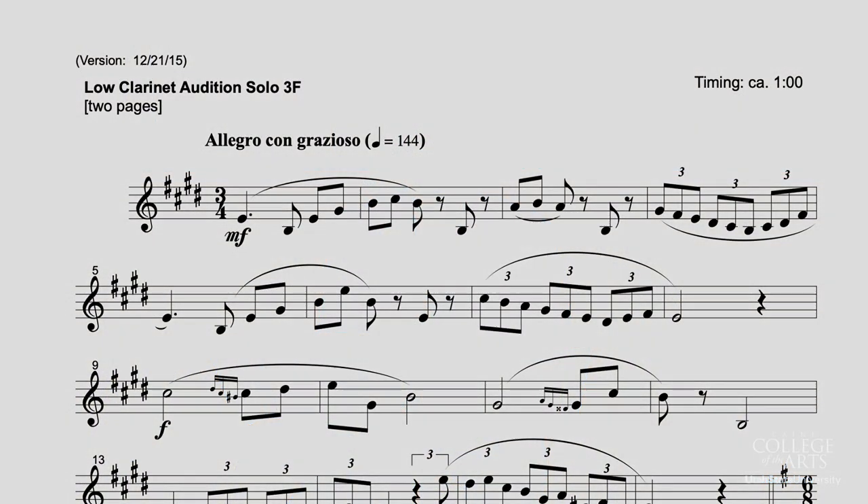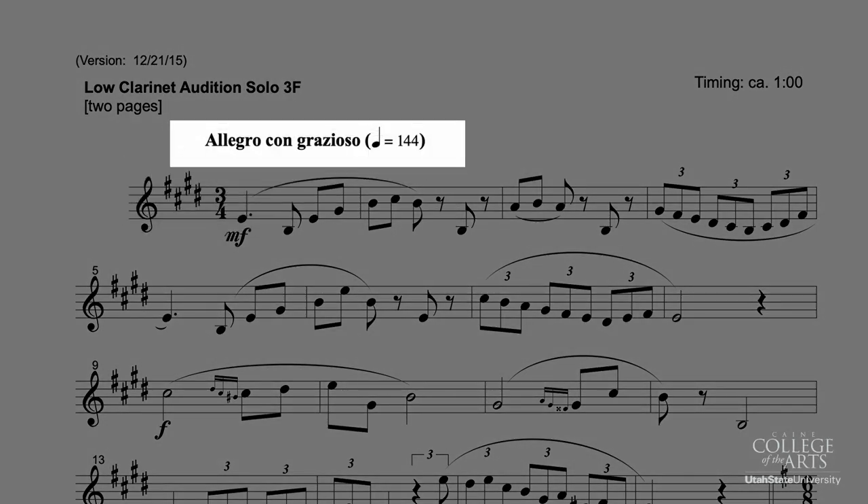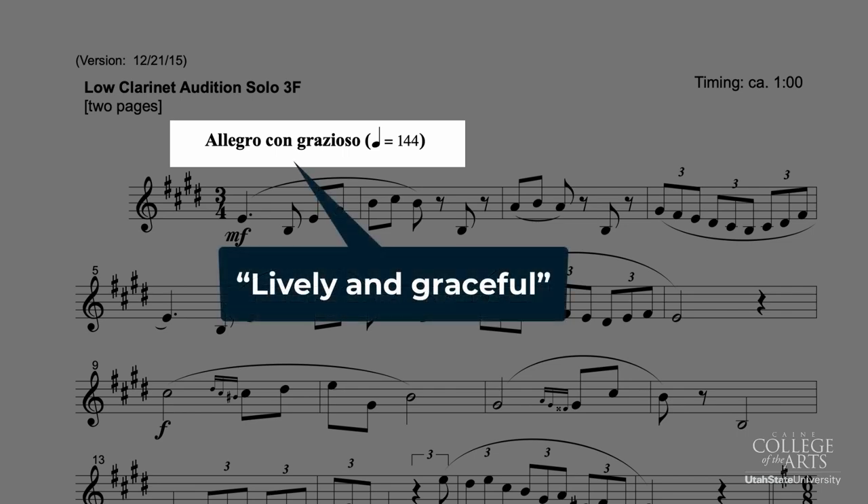First of all, you'll notice that the piece is in E major. The mood, Allegro con Grazioso, is lively and graceful. Think about one beat to the bar, kind of like a waltz.